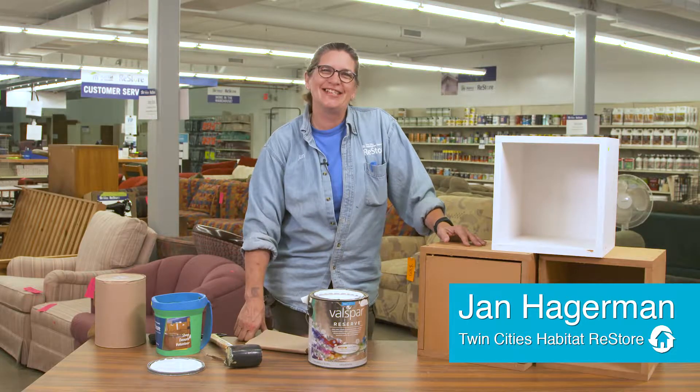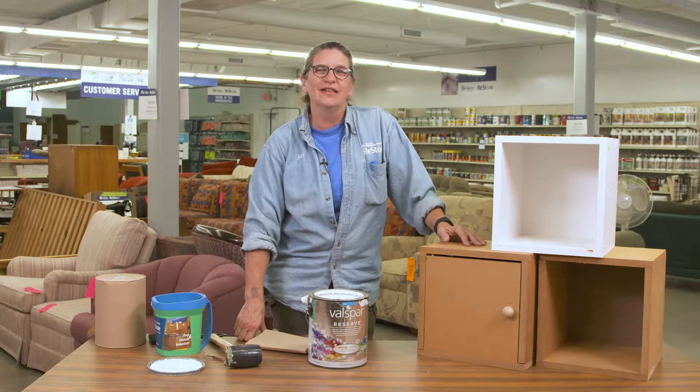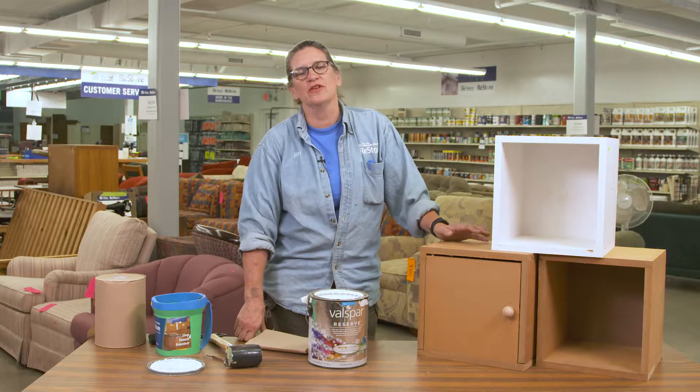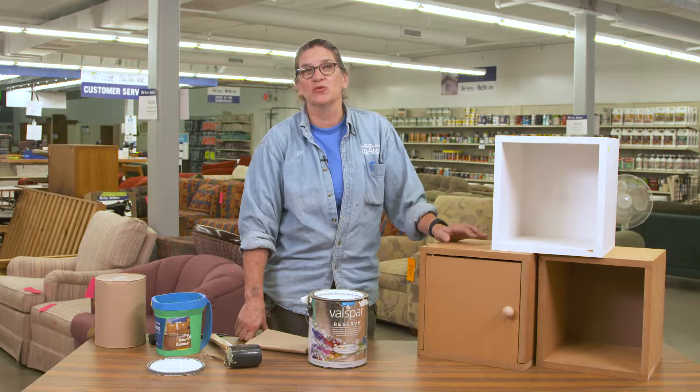Hi there, Jan Hagerman from Twin Cities Habitat for Humanity ReStore. Today we are working on some cubbies. If you've got a dorm room, a kids room, or a studio that you need some extra storage, these are super easy.